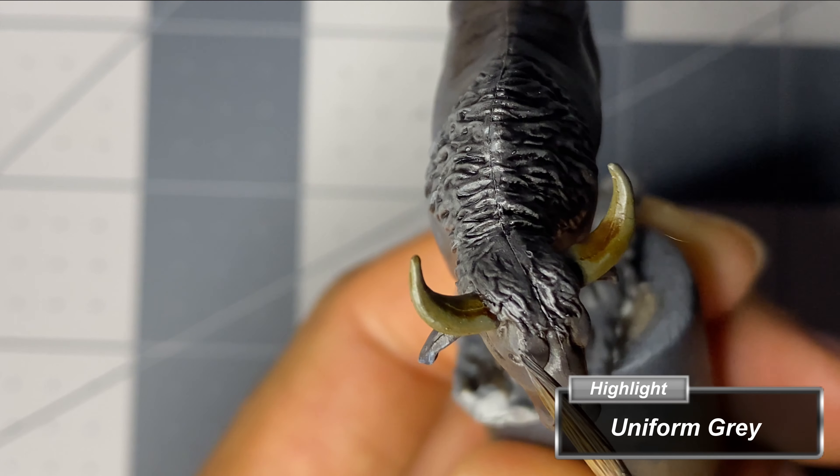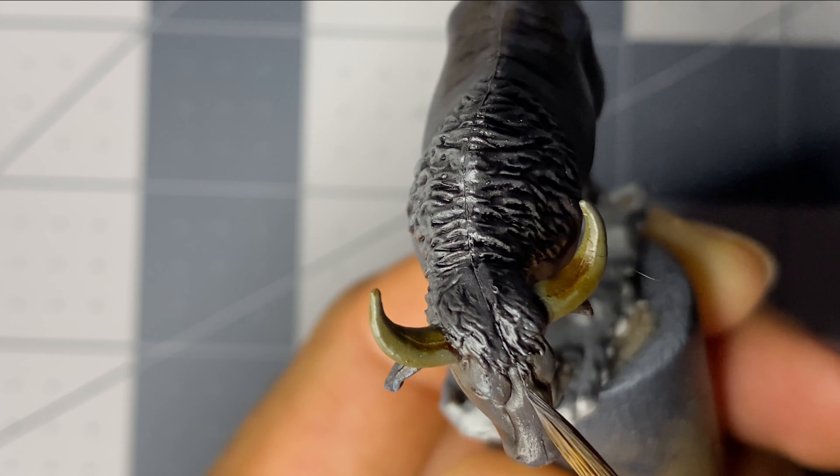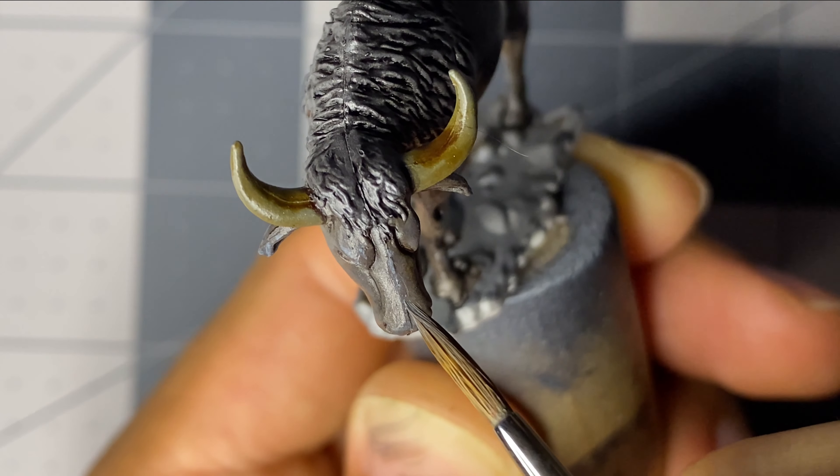Uniform Gray was used to pick up highlights, but I believe this may have been too bright a color for this, and I might have been better off just using Necromancer's Cloak as mentioned in the previous step.